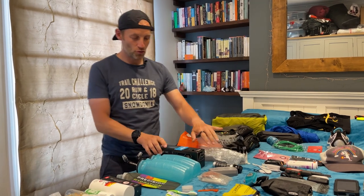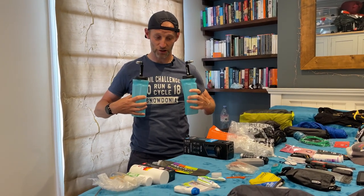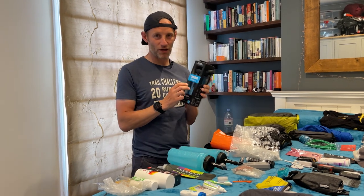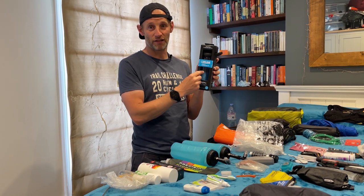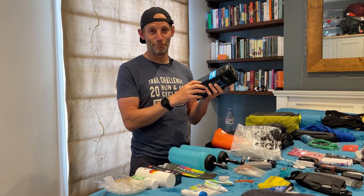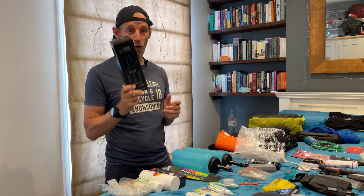For hydration on the route I'm going to take two Argo Raidlight bottles — ergonomic, they sit nicely on the chest, 800 mils each. I'm also going to take one backup bottle: this is a CamelBak LifeStraw bottle, which means I can basically drink whatever water I encounter. If I can't find a good source, I might have to dip into a puddle or the river — this will filter out 99% of the nasties, so in extreme circumstances I'll have a water supply.